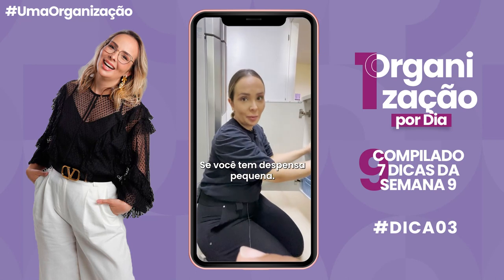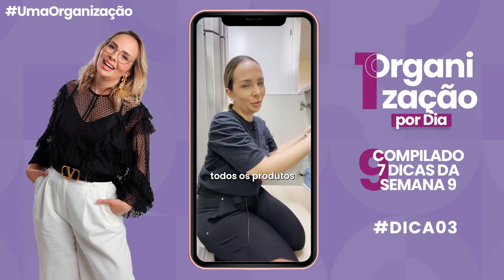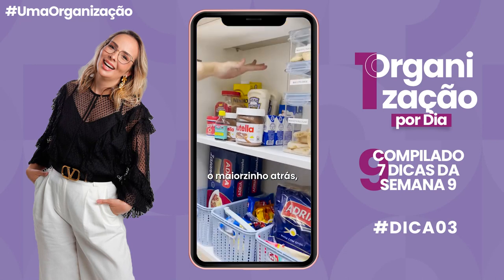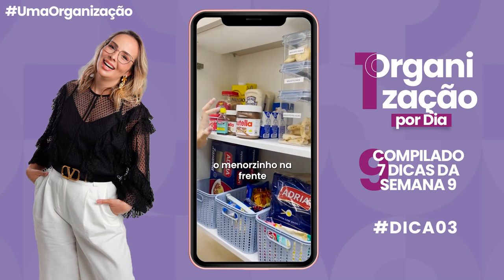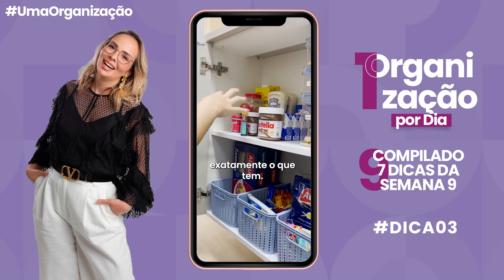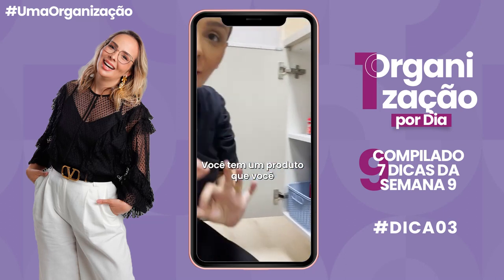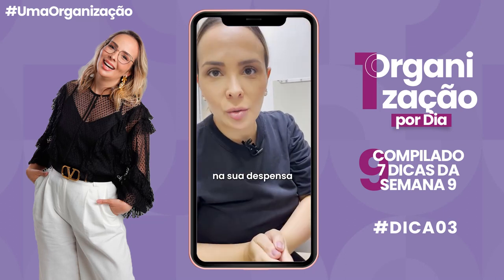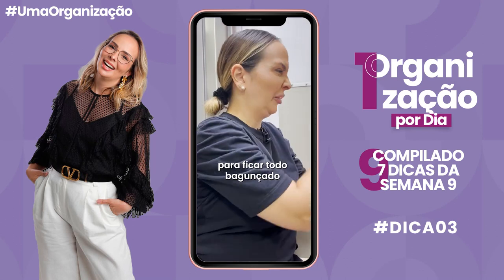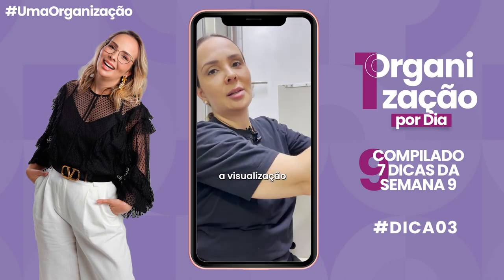Não faça isso se você tem dispensa pequena. Geralmente quem tem dispensa pequena sai aboletando todos os produtos dentro do armário. E por mais que a gente coloque um atrás do outro — o maiorzinho atrás, o menorzinho na frente — muita coisa se perde, principalmente os pequenininhos. Às vezes a gente não sabe exatamente o que tem. Aí quando você vai pegar o de trás, cai coisa da frente.